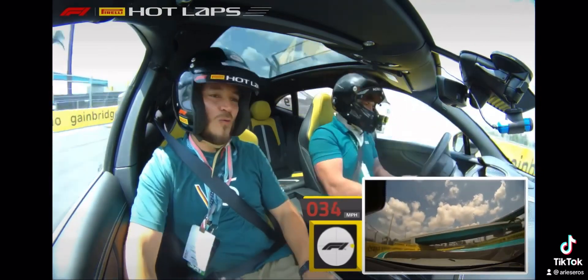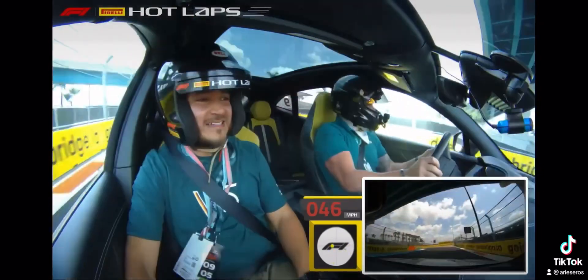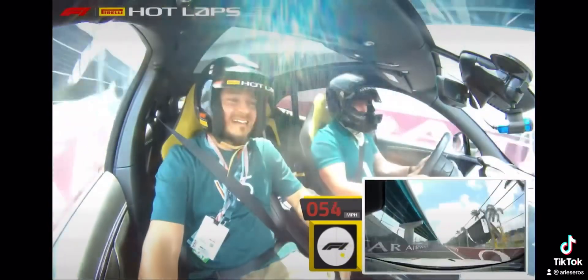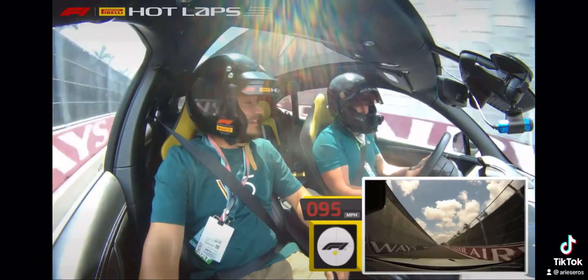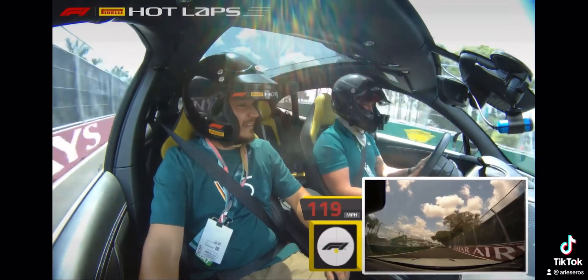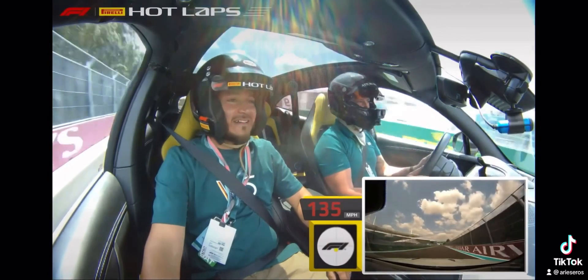Put the car right against the wall, just like so, into 16. And here comes the long back straight — this is where you can put the lights on. Such good sound out of this car, I love it!